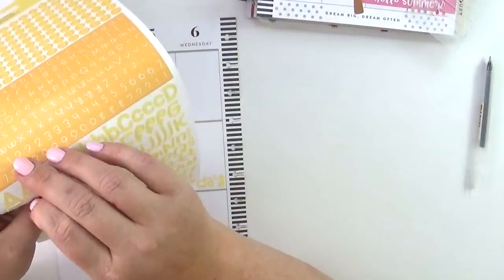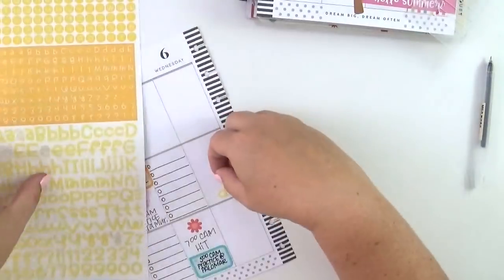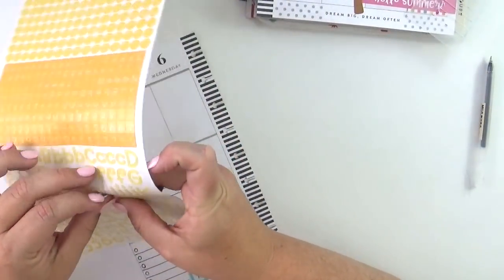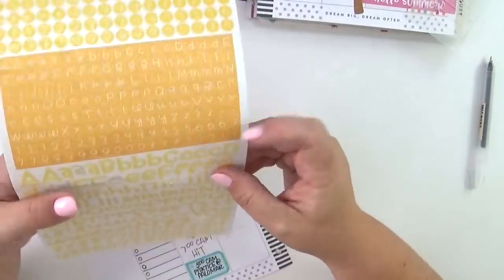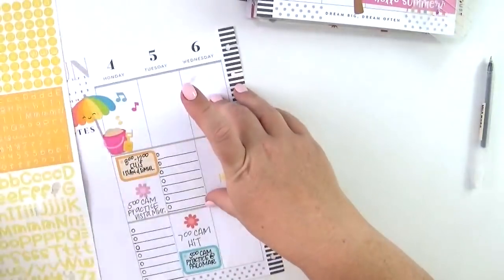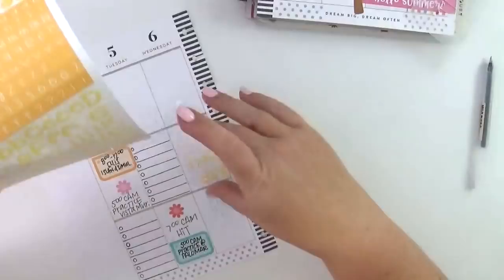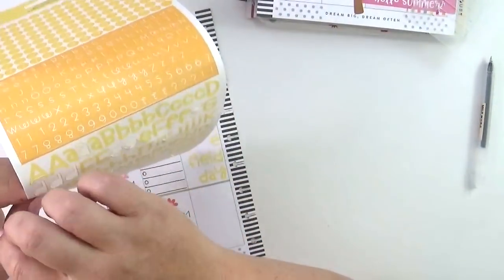I'm using these other alphabet stickers from Doodlebug — again, they come in the same color palette as the Abigail one, but these have three different smaller fonts. There's a circle in the center, a rectangle, and at the bottom just the alphabet stickers. Wednesday is fourth grade field day, which is a big deal — the fourth graders get to play outside for hours on end and have treats and all kinds of stuff.